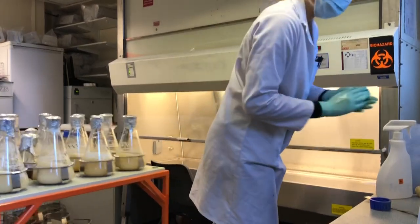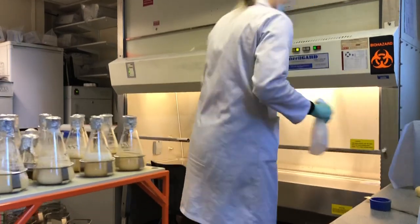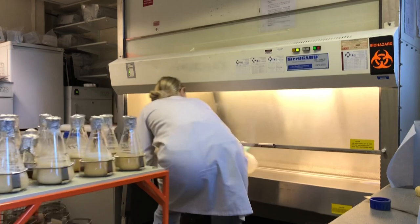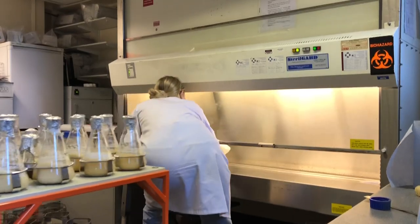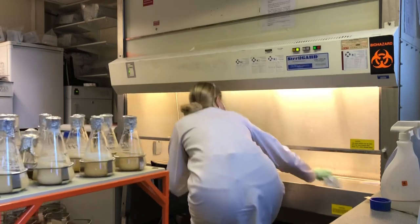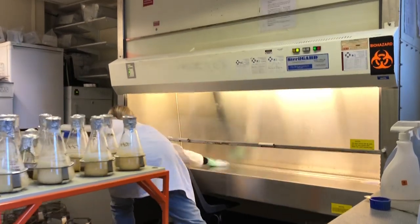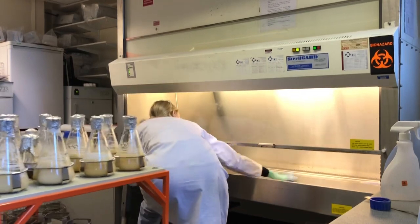Here I am just washing my gloves with 70% ethanol. It's equally important to wipe down the clean bench with the 70% ethanol just to make sure you decontaminate all of the surfaces. So it's just a case of spraying the 70% ethanol, taking some blue paper towel and wiping it all down until it's lovely and clean.